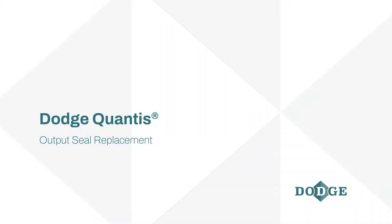In this video, we will be covering how to replace the Dodge Quantis output seal.